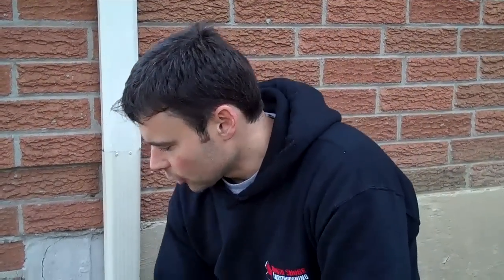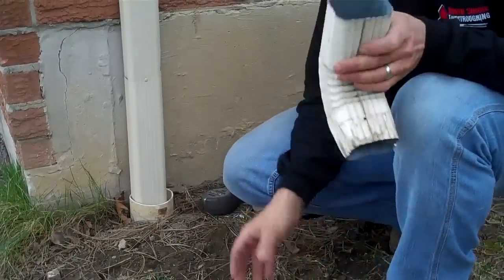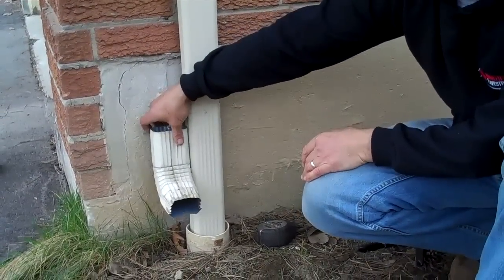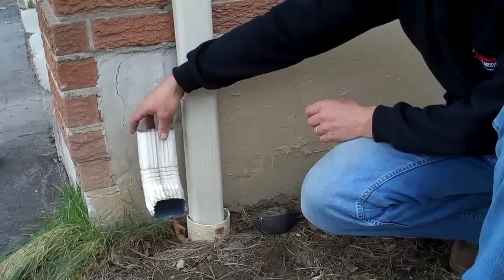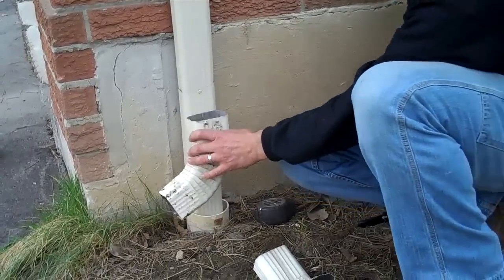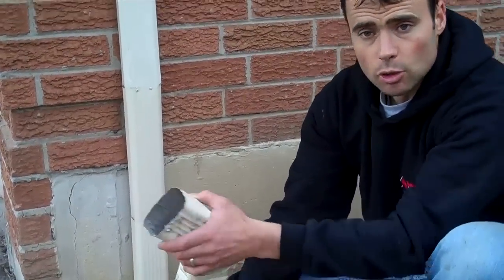Also, if you're going to pick up some elbows, you need to know if the pipe is rectangular, because you'll have what's called an A elbow and a B elbow. A elbows are flat — they extend straight out from the house. So for rectangular downpipe, an A elbow shoots it this way, and a B elbow shoots it the other way. You'll need to know whether you need A elbows or B elbows.